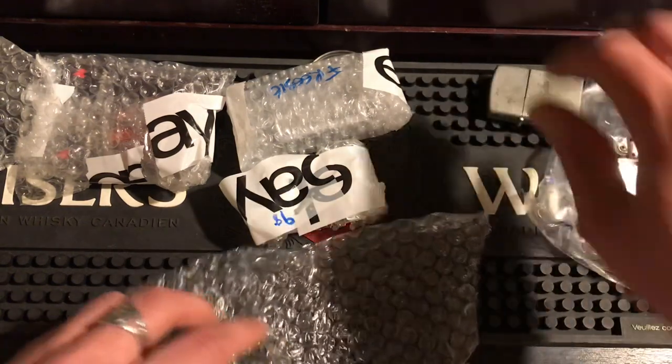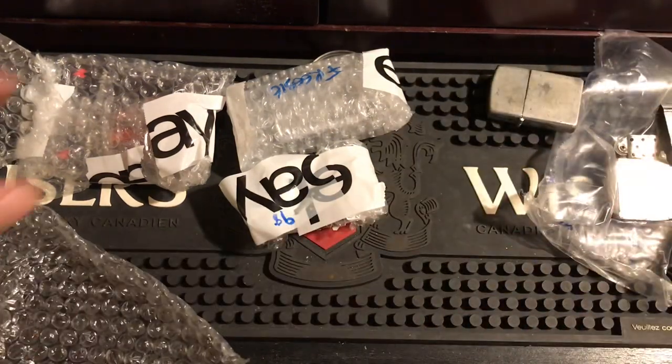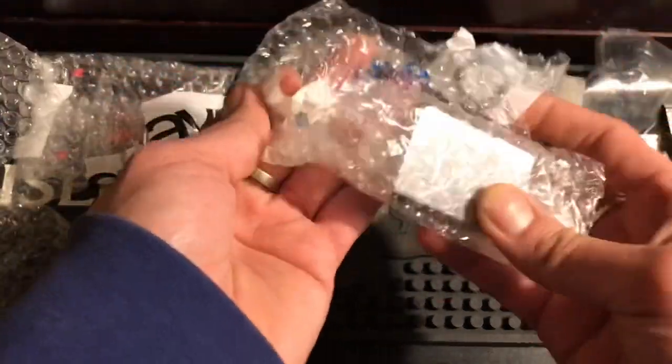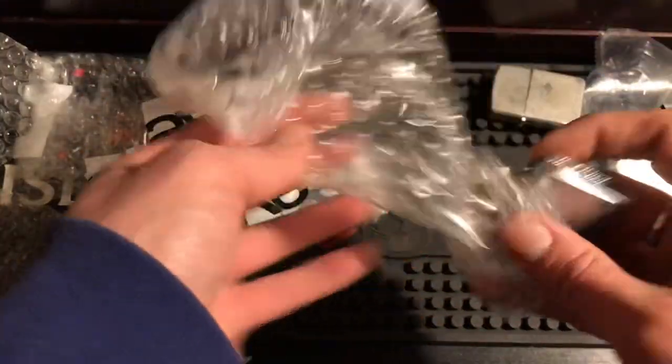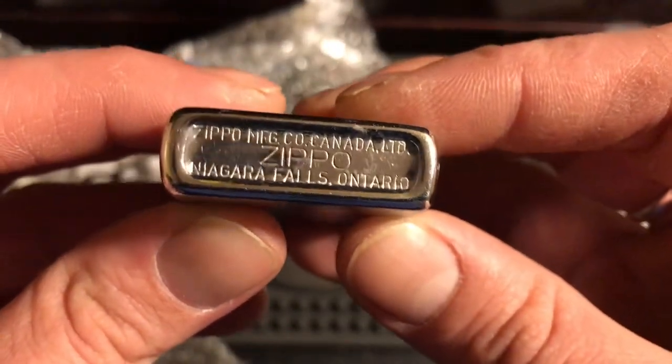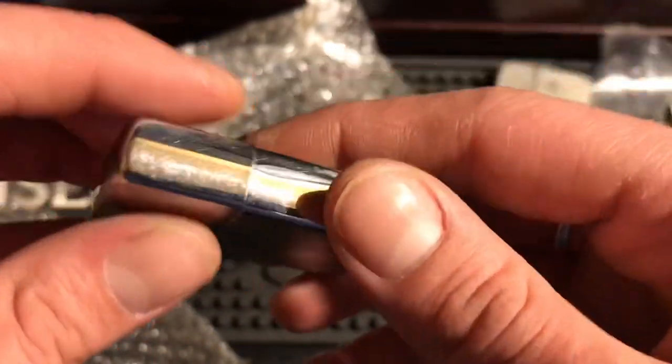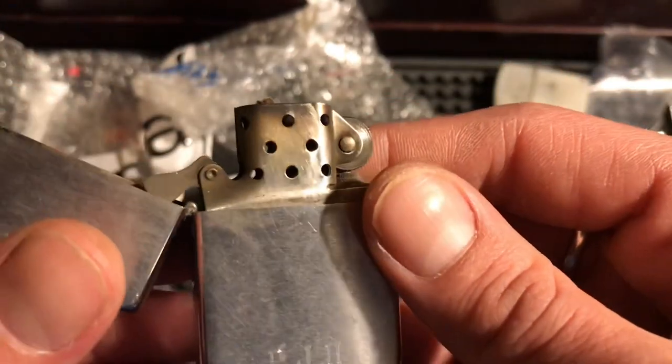So those are the two junkers. This is the freebie — what he threw in for free. I don't even know what it is. It's anywhere between a '67 and '87 or '86, let's see what the insert tells us.